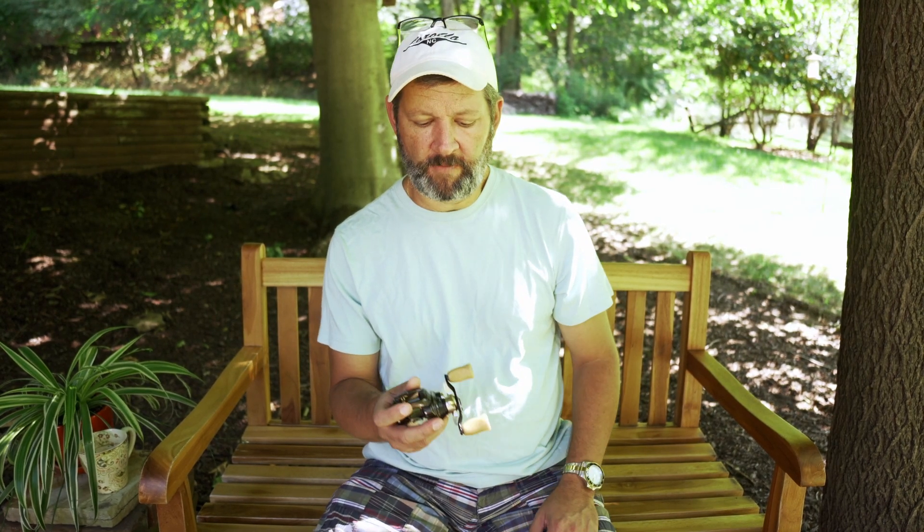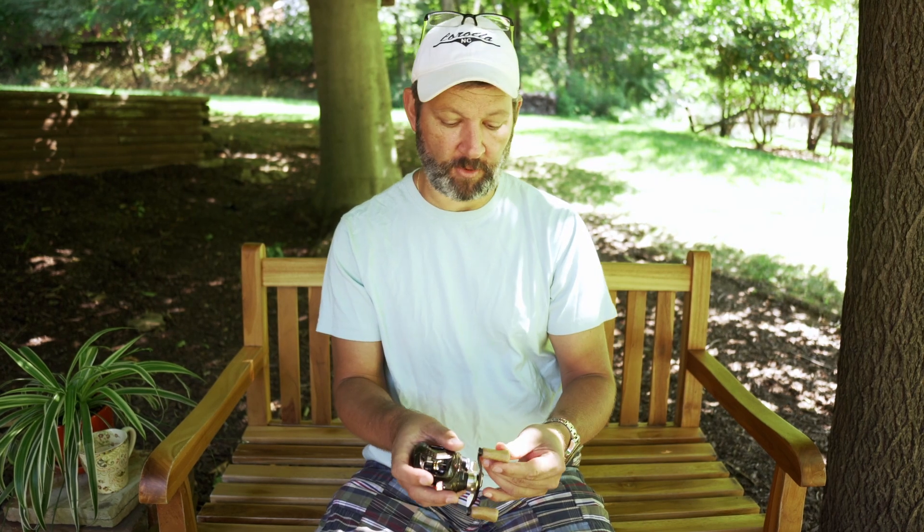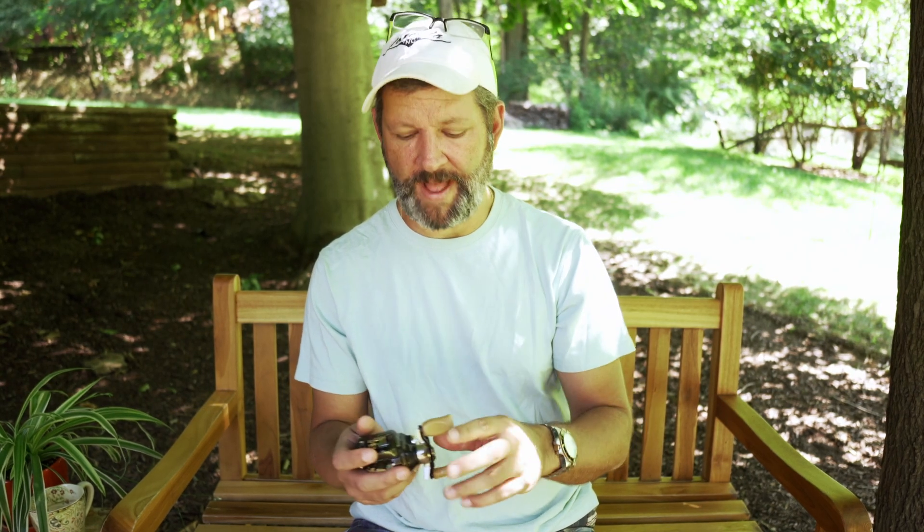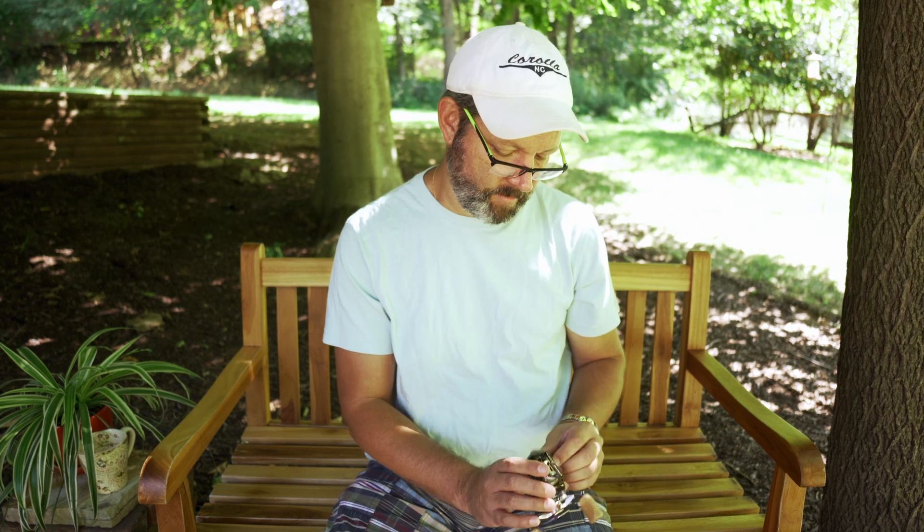This thing is accurate and smooth. The drag is really nice — it feels good. I love the retro look with the brown and gold. The cork knobs — I think they're actually plastic made to look like cork, but whatever the material is, it's got almost a little bit of softness to it. It's not hard plastic.